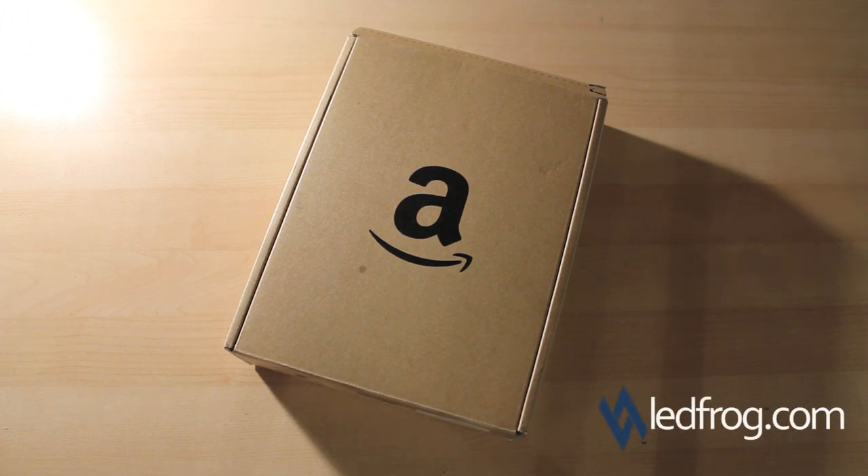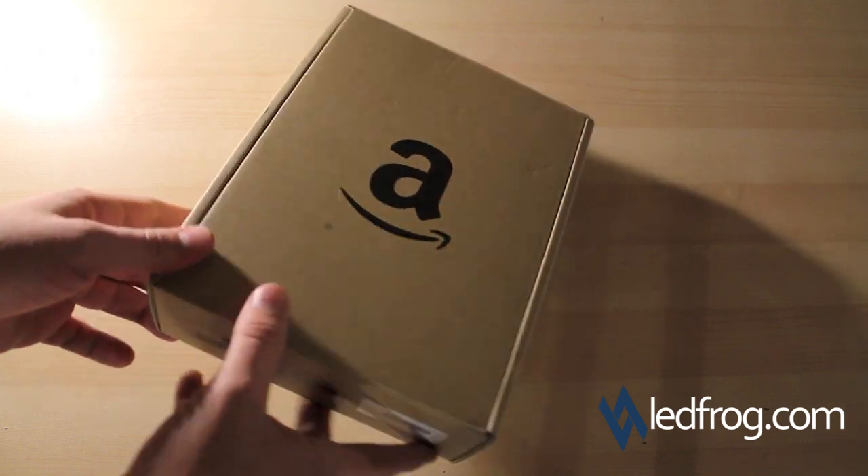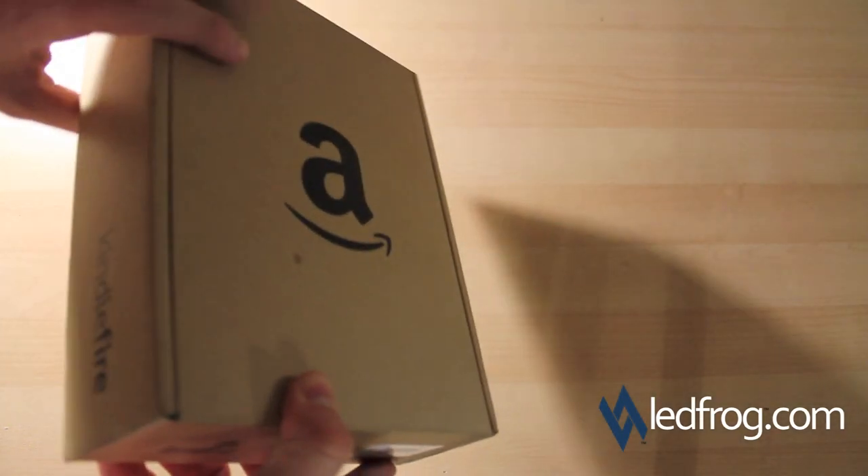Hey everybody, this is Brandon with LeadFrog.com, here to do an unboxing and review of the Amazon Kindle Fire. Just wanted to show you the box as it came in the mail. A quick note: if you're planning on sending this as a gift to somebody, make sure you get gift wrap because it will clearly state what's in the box.